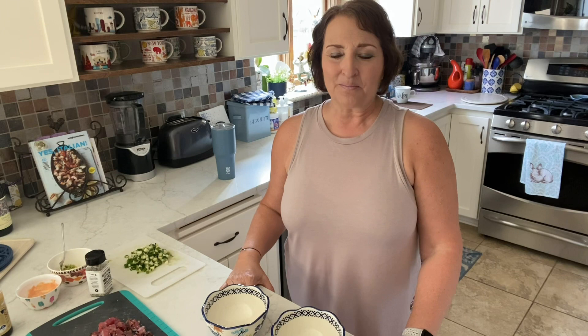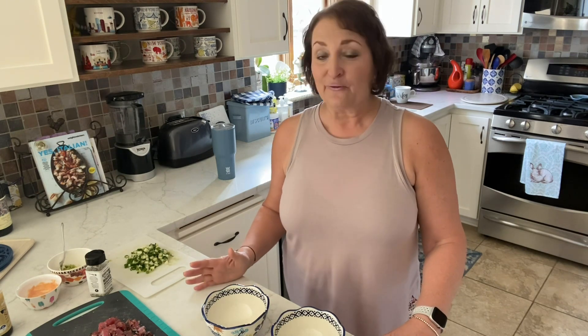Hi everyone, welcome to my kitchen. I'm Marianne, otherwise known as ItalianWifey on Instagram. I'm just about to put together dinner and it's a new recipe for me. I thought I would take you through the steps and show you exactly what I'm doing, which is a variation of the original recipe.